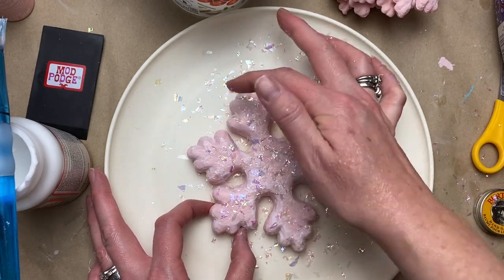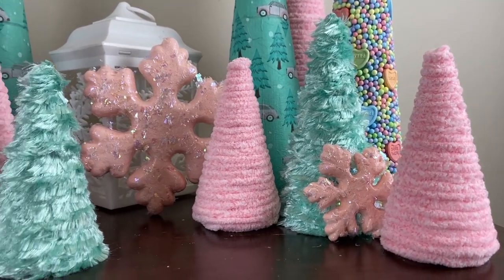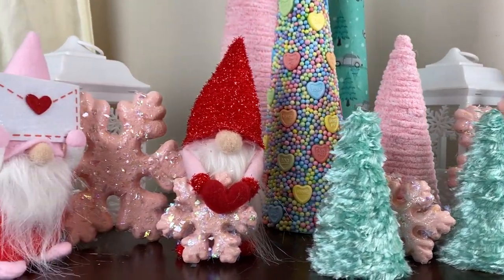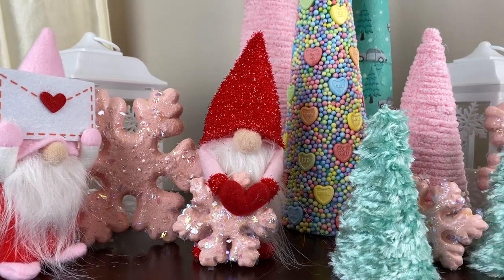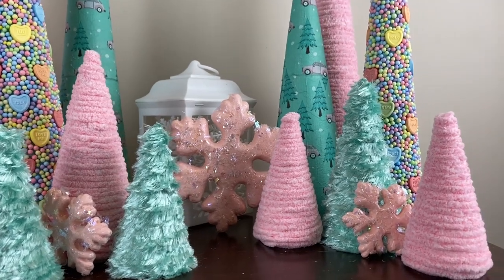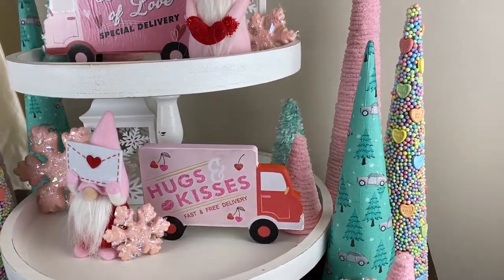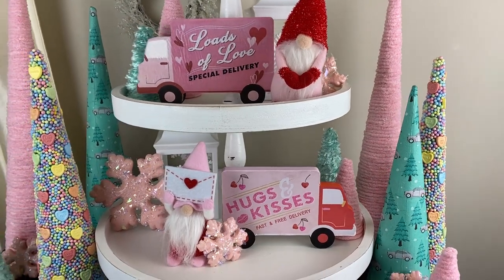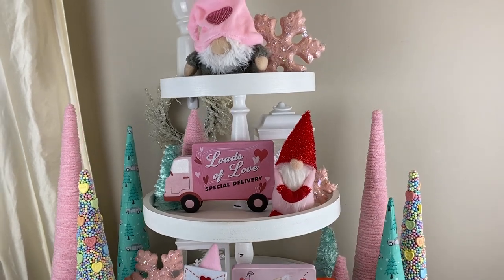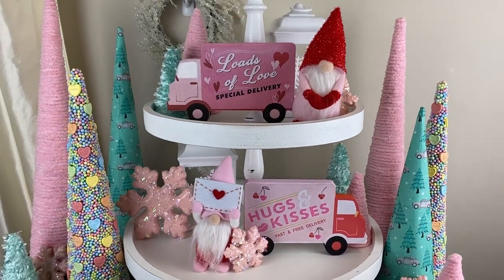Here are those pretty little cone trees! I also made some more with that pink yarn, which I thought was so pretty, along with some little gnomes from Dollar Tree. I'm really excited to put it all together on the tiered tray. I can't wait to share the video coming out in a couple of days — a collaboration with my bestie Favi from Arrows DIY and Mary Beth of MB Gray Designs, called 'Love at First Bite,' featuring sweet Valentine treats for home decor.